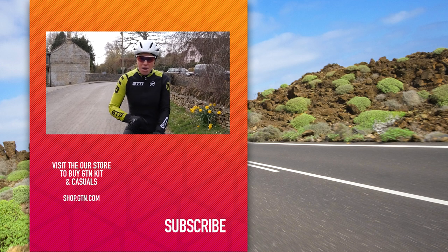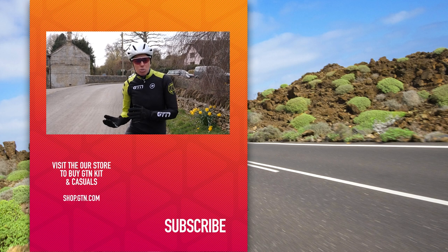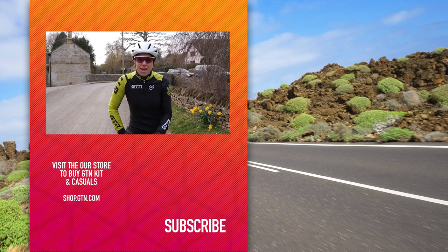Do share your solutions in the comments section below. If you've enjoyed it, give us a like, follow us on our social media channels, and if you haven't done so yet, make sure you subscribe to us here on YouTube.